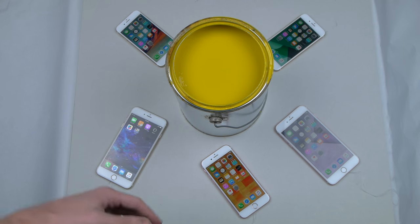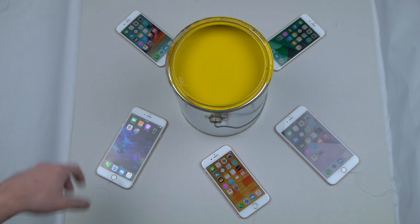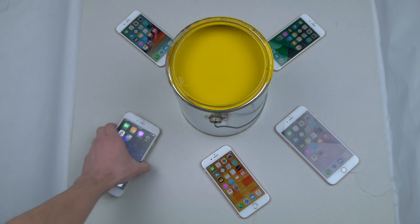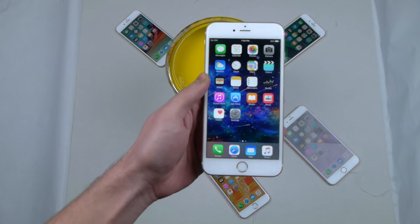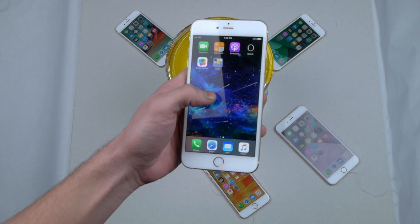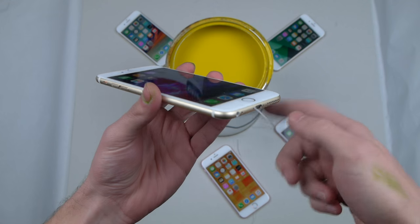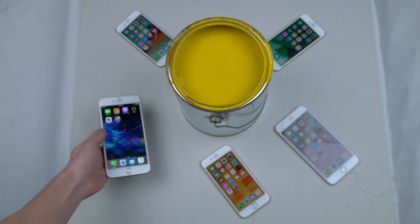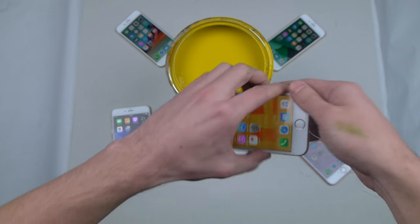What is going on guys, TechRacks here. In this video we're going to be learning colors with iPhones. We've got a variety of different iPhones here — this is just one example, a 6s Plus. All of them are authentic, various carriers, legit iPhone 6s or 6s Pluses, and all of them are attached with a little string so I can dip them in real industrial paint.